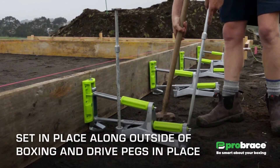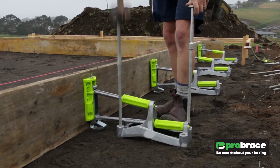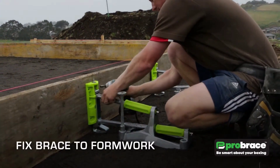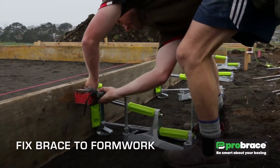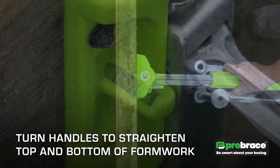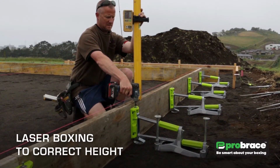The Pro Brace system has a number of advantages over traditional timber peg bracing systems. It is faster to install, requiring only a few hours to complete a foundation that would take days using the traditional method. It is also cleaner, as there is no waste timber to dispose of, and safer, as there is no risk of workers being injured by falling timber pegs.